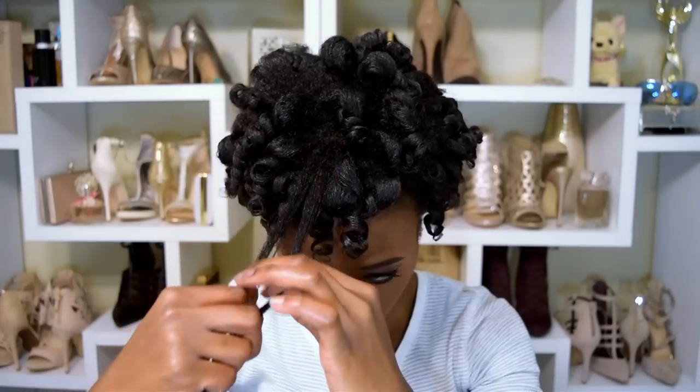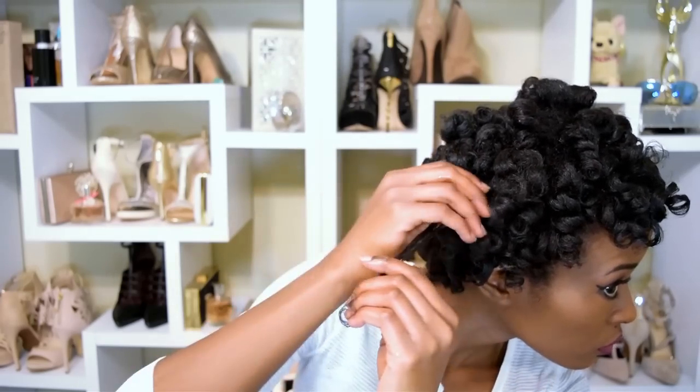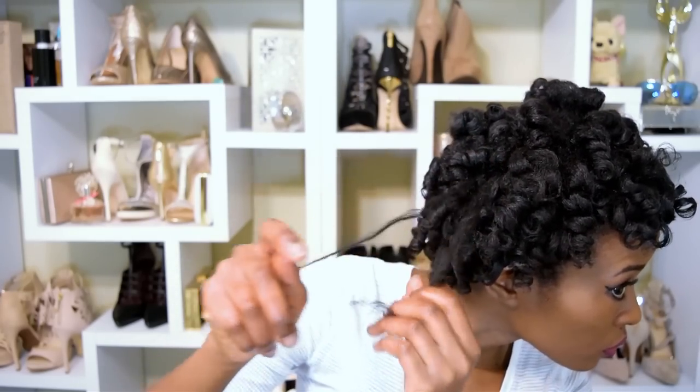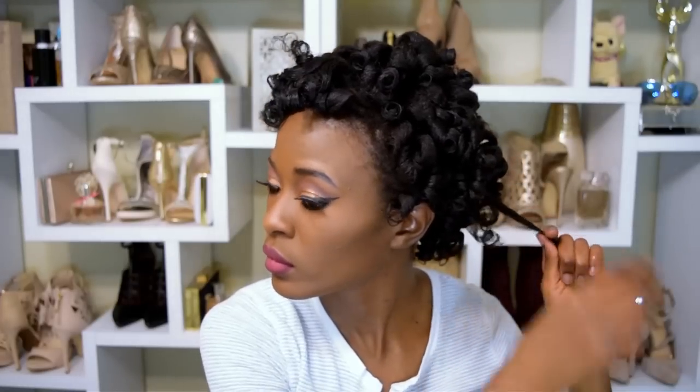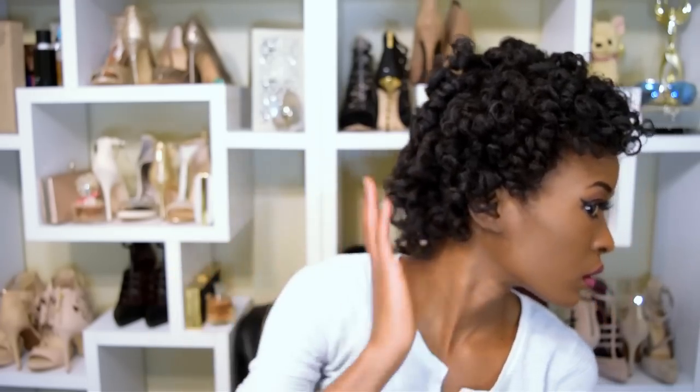I am loving this short cropped look — I've been loving short hair lately. I want to do a lot of styles with short hair in the summer. It's like a short curly afro with an almost tapered look, and it looks really cute. You guys saw it on Instagram.